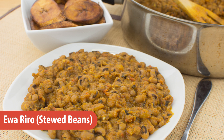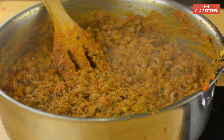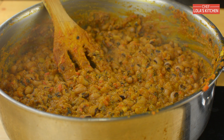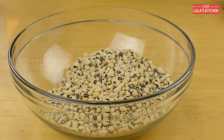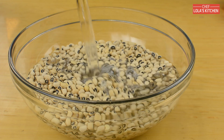Hello everyone, today I'm going to be making Awariro. Awariro simply means stewed beans, and this time around it's stewed beans in a type of stew. Just like many other Nigerian recipes, Awariro has its own variations as well, but today I'm going to show you how I make mine. The first thing I do is to soak the beans for about six to eight hours or overnight.